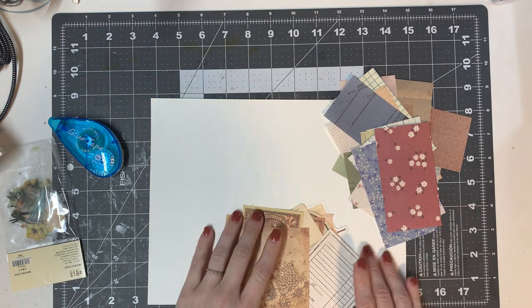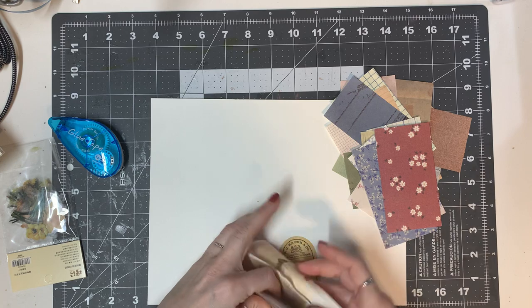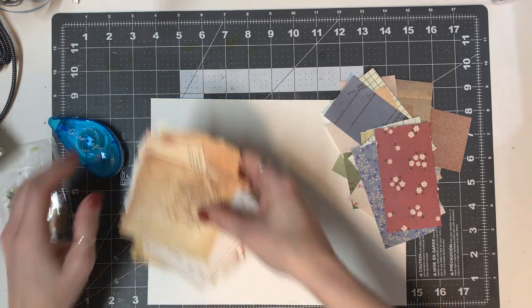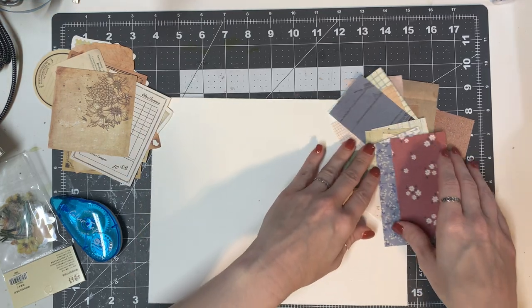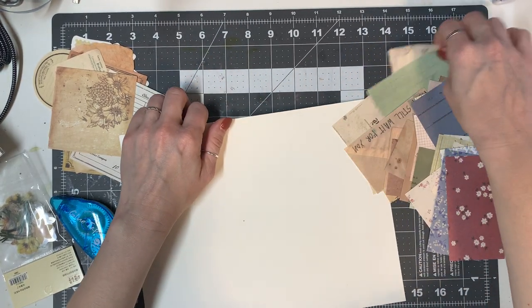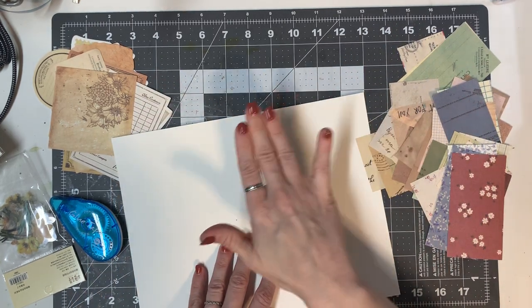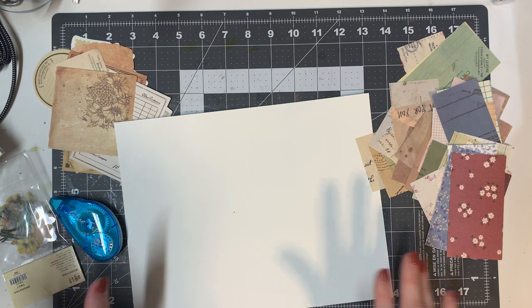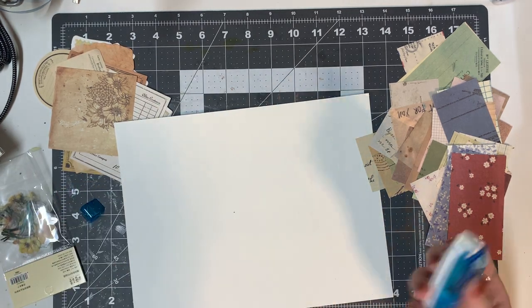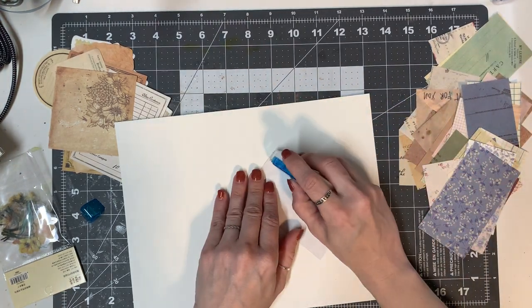Typically I would put some glue down and just start putting papers on, however I'm going to try out this glue tape and see what I think. So we're going to take this one here. When I first started crafting, I knew nothing about glues or otherwise and I used double-sided tape for everything — I just thought that's what everybody's doing.